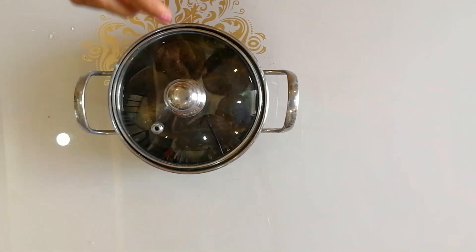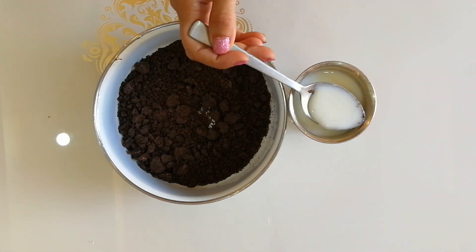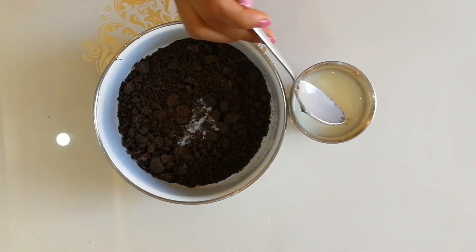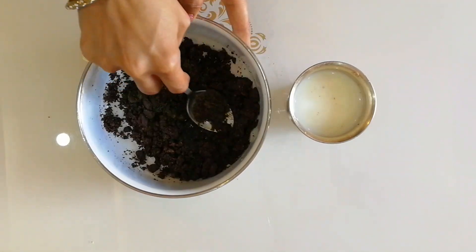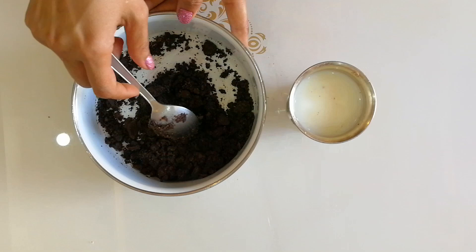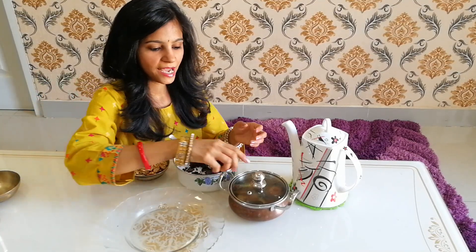We allow the figs to soak for five to ten minutes until they are nice and soft. For the last coating over the fig, I have powdered chocolate biscuits, and I'll add two tablespoons of milk. The milk will give a nice binding to our chocolate coating, which we will do at the end.